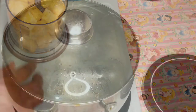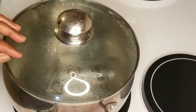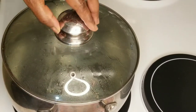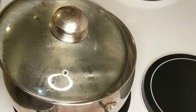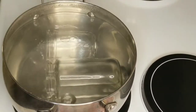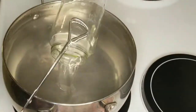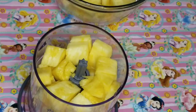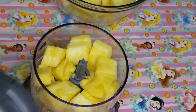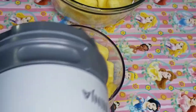The bottles have sterilized for about 12 minutes now, so I'll take them out and put them aside to dry whilst I prepare the jam. I have in this blender the pineapple that I want to crush, so I will cover the blender and crush them.